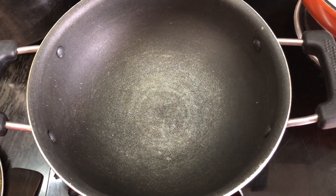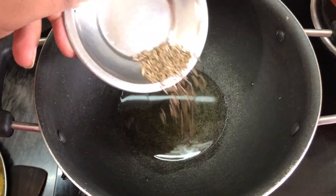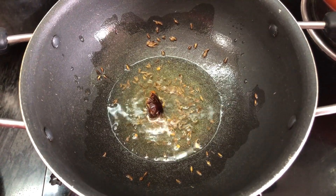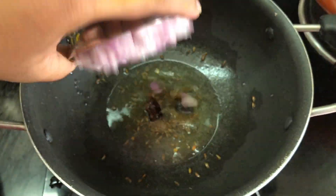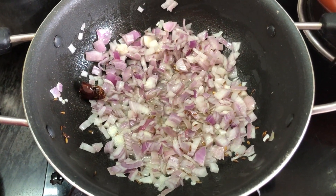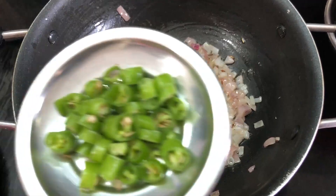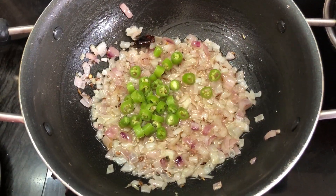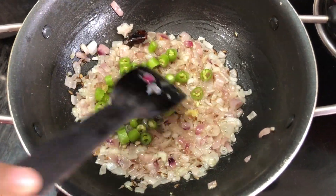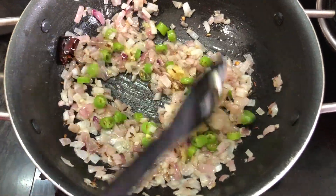Let's put the pan on and heat it up. Then let's fry it. After 3 to 4 minutes we can start frying. Let's cook it in the pan.